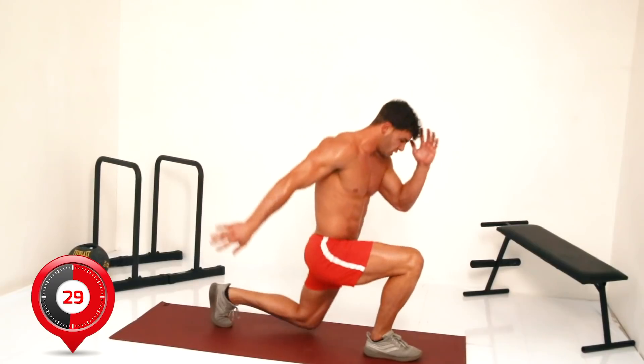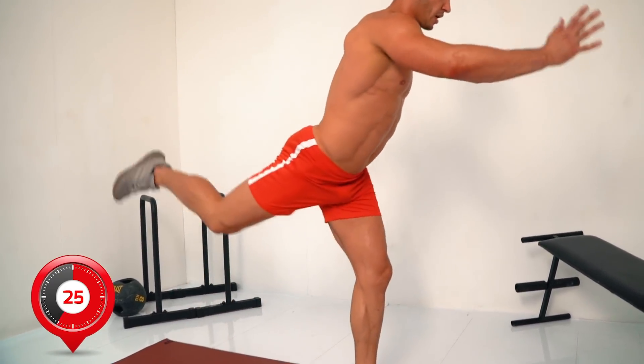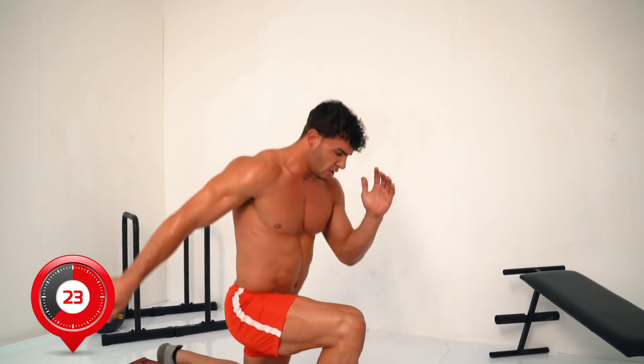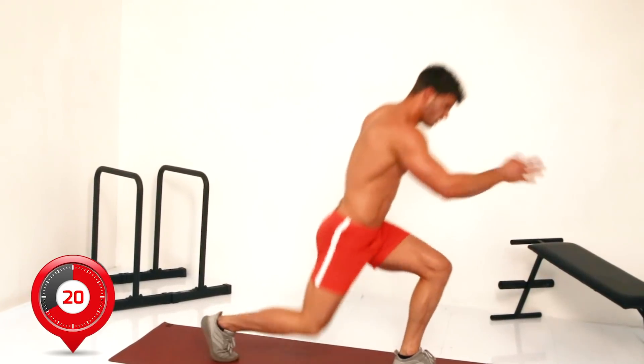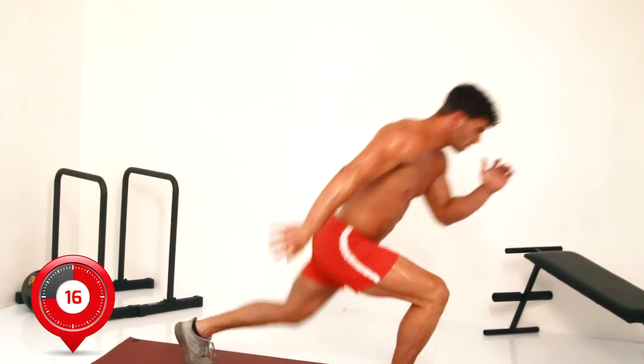Keeping rest periods to a minimum will keep you in the fat burning zone for longer. Fifteen seconds more.